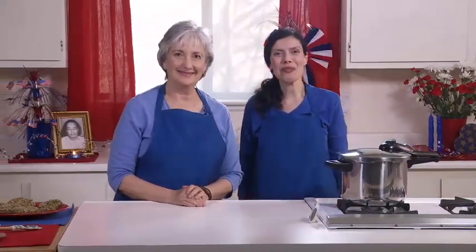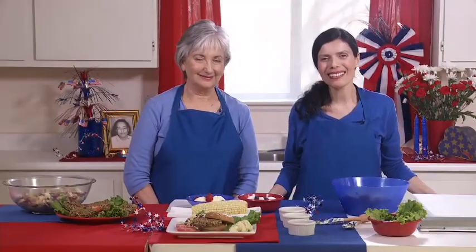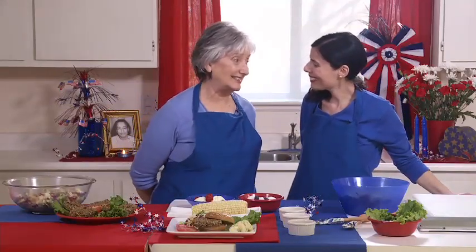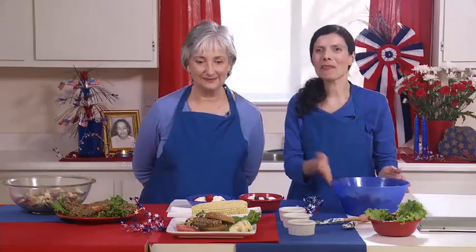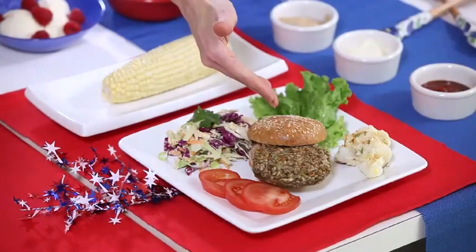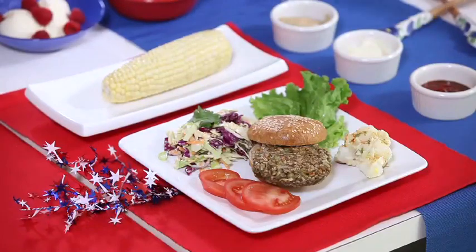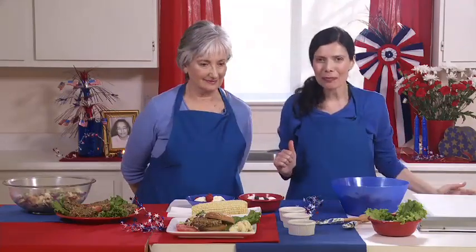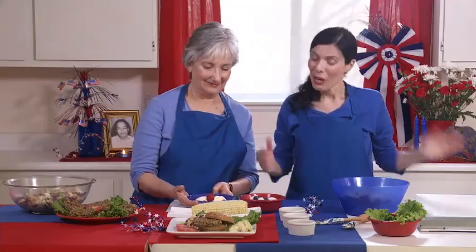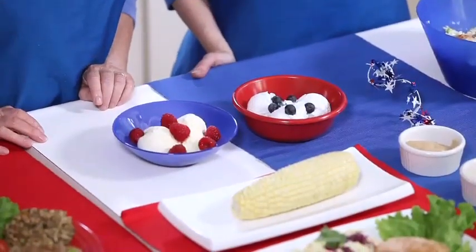We're ready to serve the meal. Here is our 4th of July meal — and Davey, it was a joy to cook with you. Thank you so much! This was an easy meal to make and it's going to be delicious. We have the dill potato salad, the Asian coleslaw with cilantro, corn on the cob, sun burger with the whole wheat bun, and some lettuce and tomato. And condiments too — ketchup, mayonnaise, and mustard. And we have two kinds of dessert: coconut bliss and regular ice cream, both with berries to match.